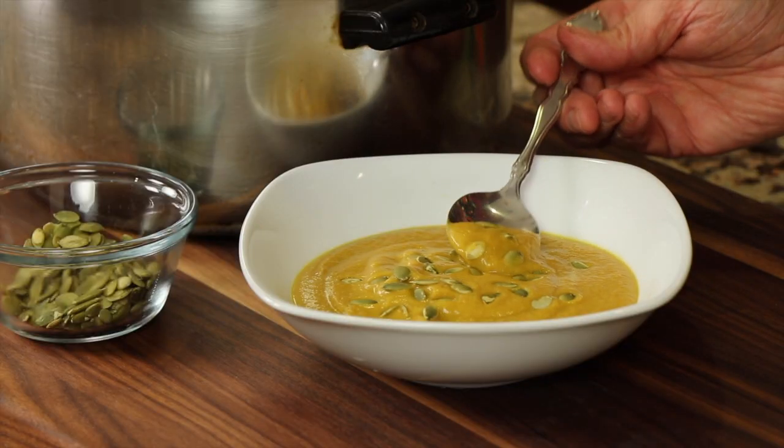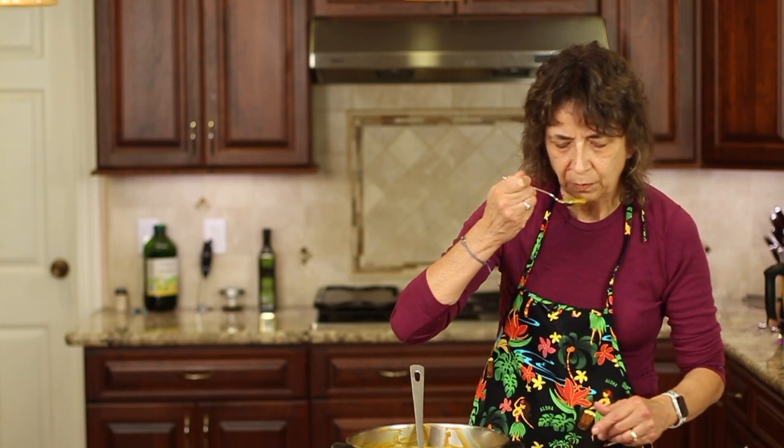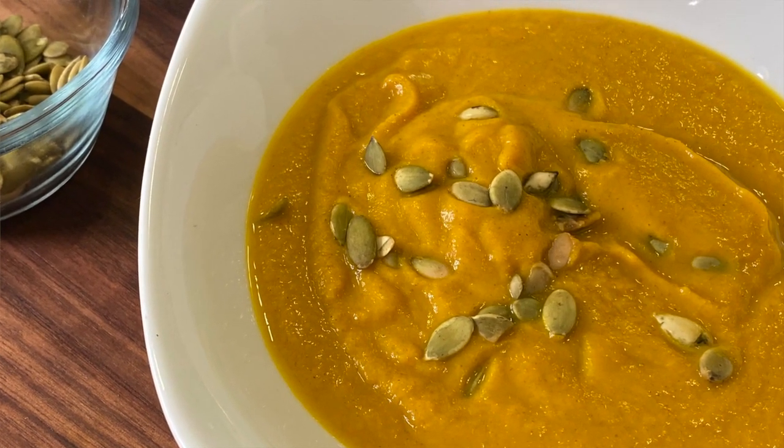Let's taste this. It's pretty hot. Very savory. It's nice and very comforting — perfect for Thanksgiving or anytime, really, anytime you want to make it. Delicious.